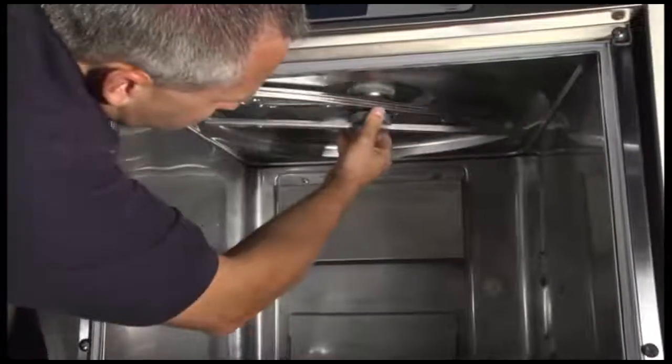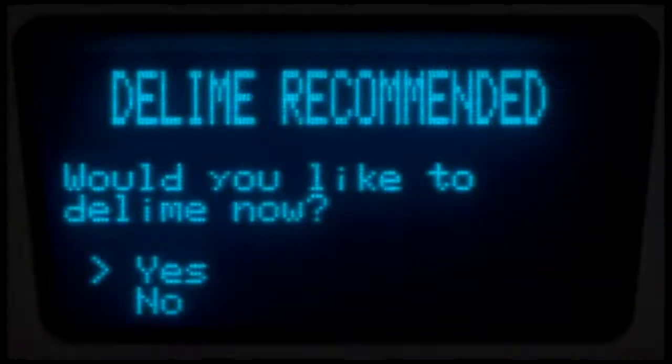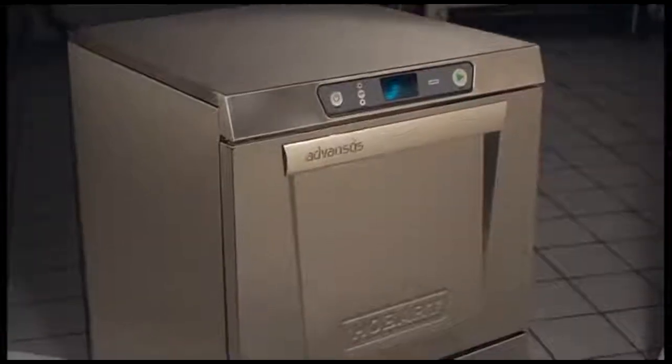The rinse arms are easy to remove thanks to a new snap-in design. Advances models are equipped with an internal D-Lime pump that will automatically pump the required amount of D-Liming agent into the machine. LXE-C and LXE-H are equipped with an automatic D-Limer cycle reminder.